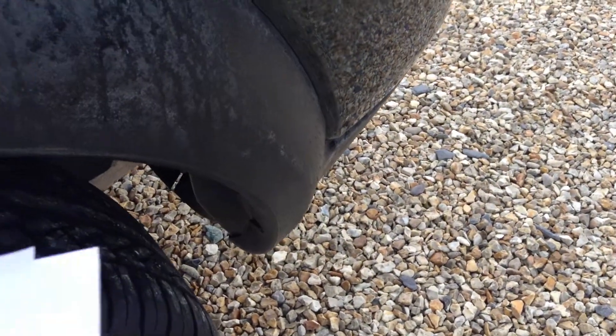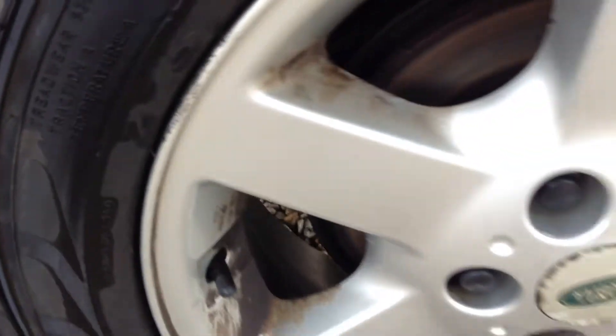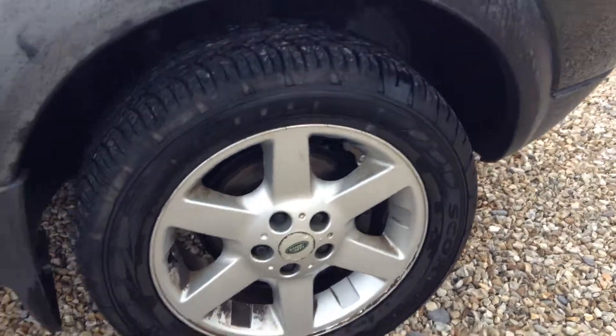A couple of scratches on the front offside panel — most of it should polish off. Two light scratches on the wheel arch as well, nothing significant to report there. Tread on the tyre is about 5mm. A couple of markings on the alloy, not too bad.